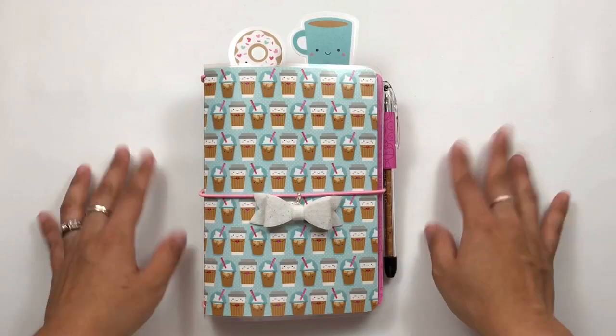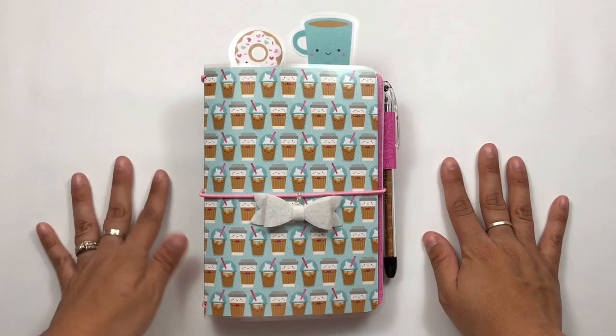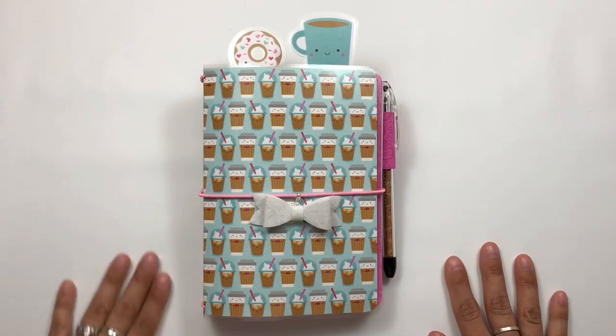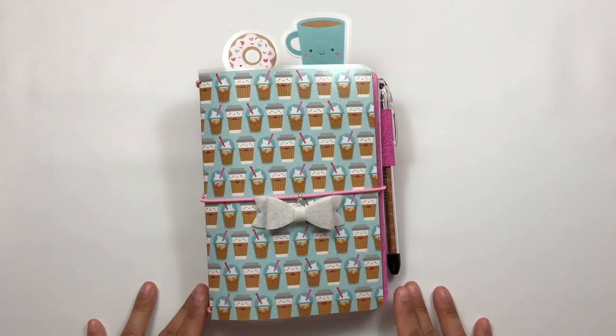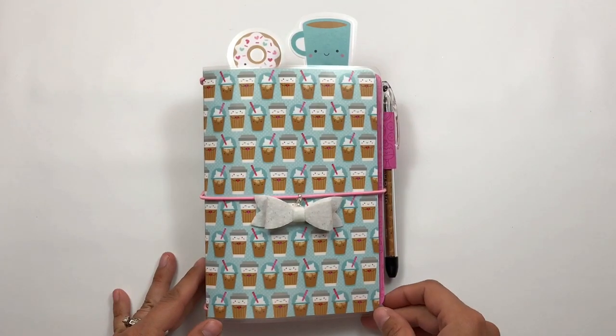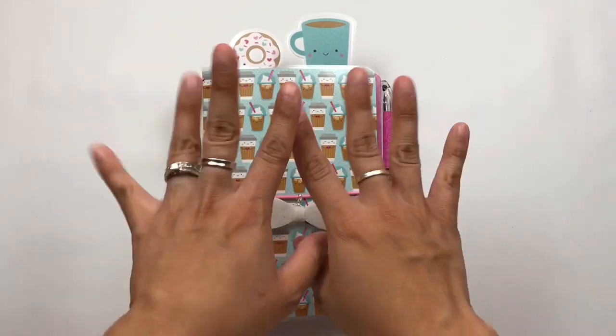So that is pretty much it, you guys. I hope you enjoyed this video. Thank you so much for watching. If you're not subscribed, you can go ahead and do so by clicking the subscribe button, and if you want to know every time I upload a video, just go ahead and hit that notification bell. Thanks for watching and I'll talk to you guys soon. Love you guys, bye!